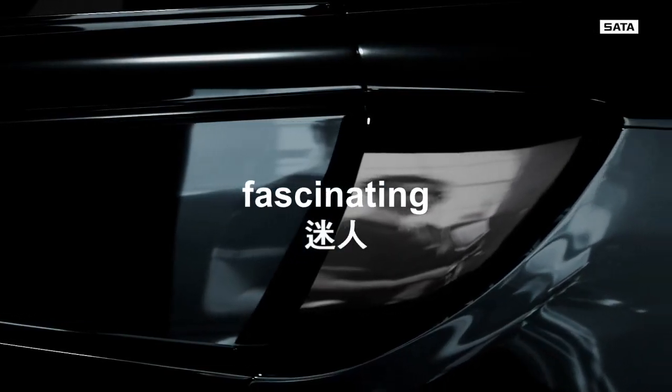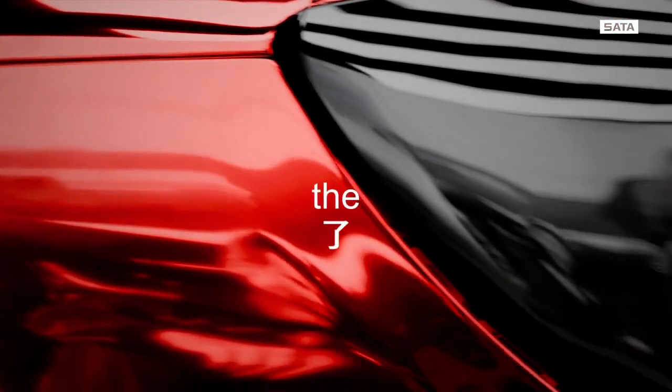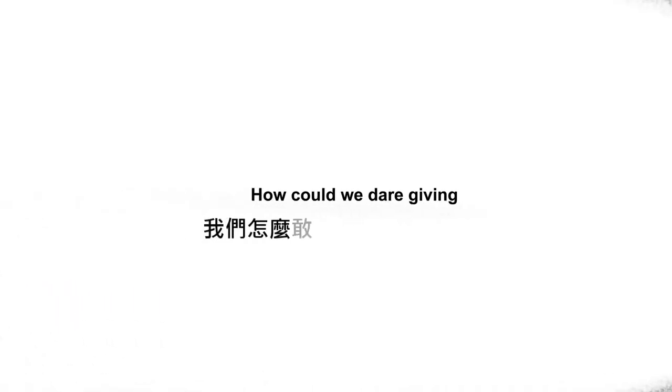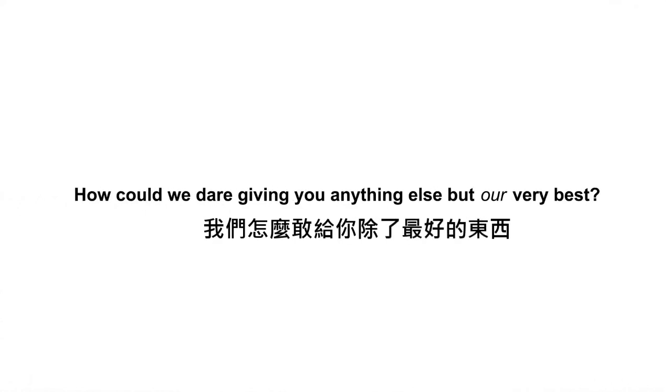You create fascinating surfaces. You enhance the repair process. You do the job to perfection. You give your very best at all times. How could we dare to give you anything else but our very best?